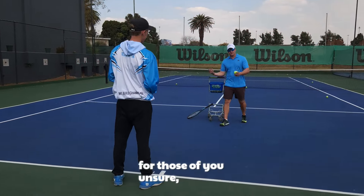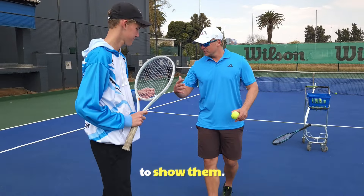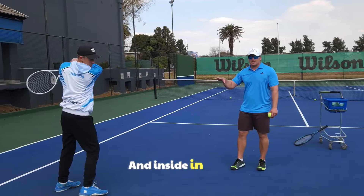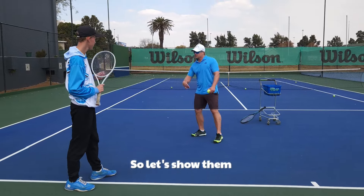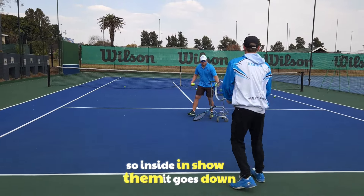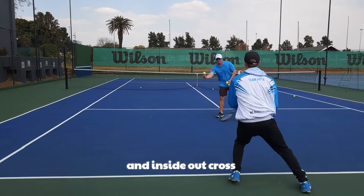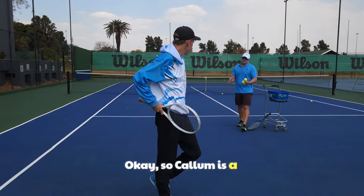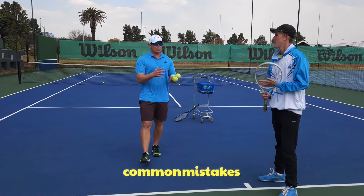For those of you unsure: inside-out forehand or inside-in forehand - Callum will show you. You move around your backhand side of the court. Inside-in basically means it's down the line; inside-out means it's cross-court. So inside-in goes down the line, and inside-out goes cross-court.